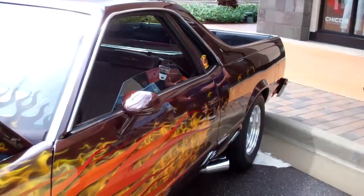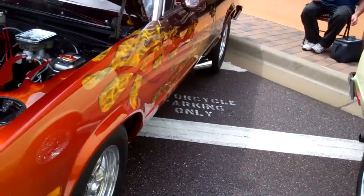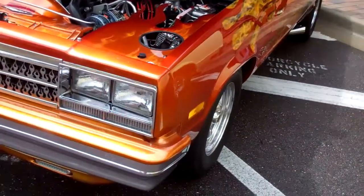We're at Shops at Wiregrass. This is Big Bill Airbrushing's El Camino.